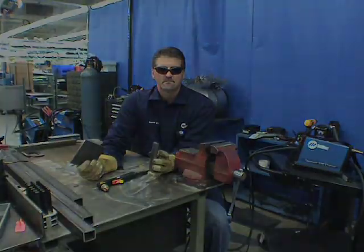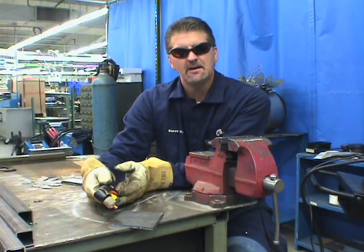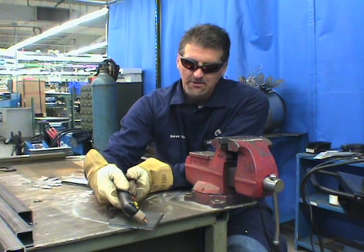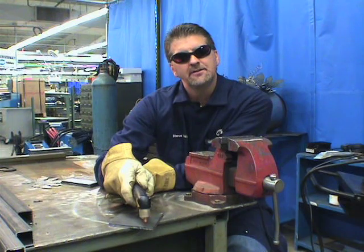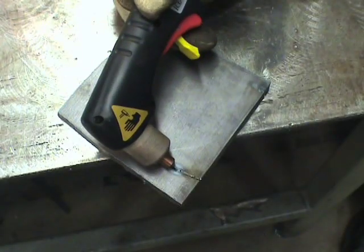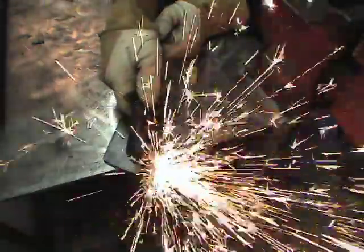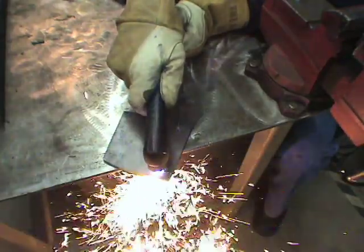To pierce metal there are two different ways. On thin gauge material you can lay the torch right down on the material and pull the trigger. When you have a little bit thicker material, there is a way to do that without damaging your consumables — you want to start at about a 45 degree angle, start that arc, and roll into it until it pierces the material. The plasma process also offers a great way to cut bore holes: just pull the trigger, pierce, and cut that round hole, saving you a lot of time and energy.